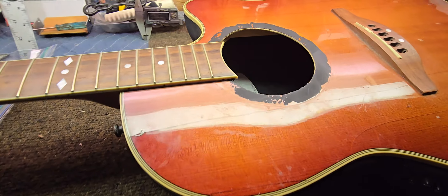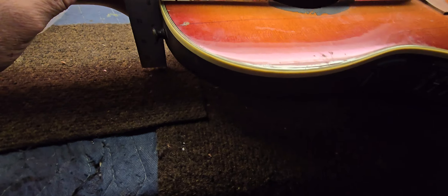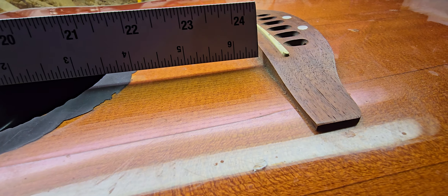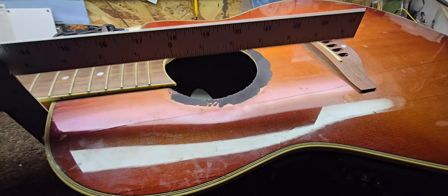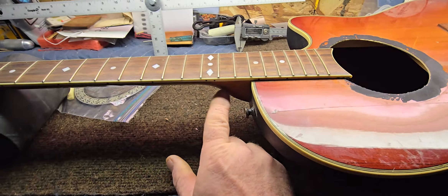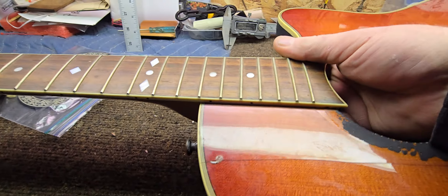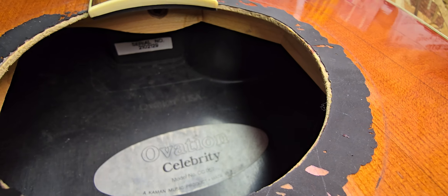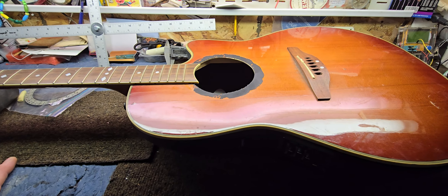Let's stick the gauge on and check the neck angle. You get it squared into the body, sitting on the fret wire — and yeah, this is in need of a neck reset. I've never reset a neck on an Ovation. I do know they have a dovetail into this plastic block, and there are no screws, so it's not a bolt-on. That's basically what we're looking at.